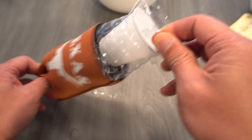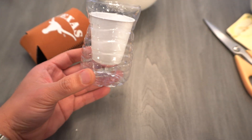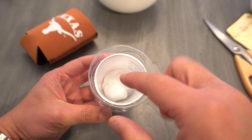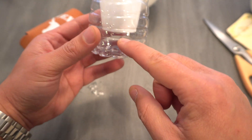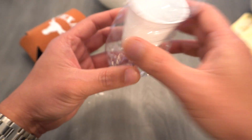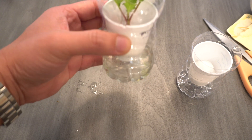Put it under grow lights and your plants will sprout in seven to ten days — maybe sooner. Once they sprout, you're just going to keep the cotton ball nice and moist so the plants can grow. As it grows it'll eventually shoot a root past that cup, and as soon as you see the roots you can start feeding it hydroponic nutrients.